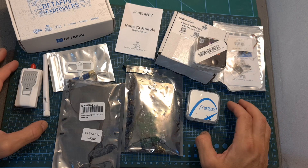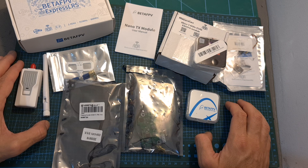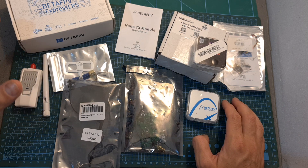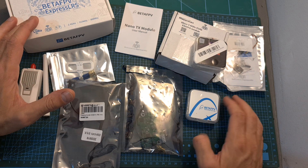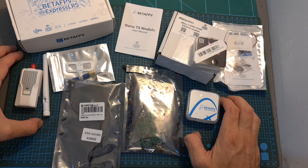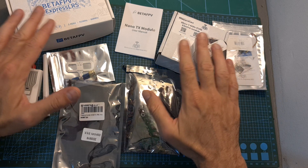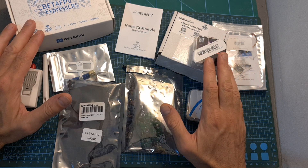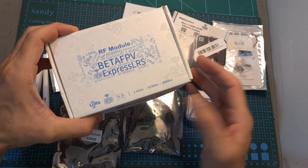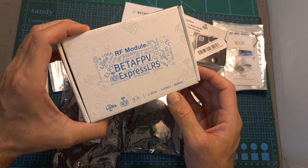You might have noticed that a couple of companies including BetaFPV recently released their ExpressLRS line of products. That's because ExpressLRS is an open-source project — its developers practically work for free — and they provide manufacturers with desk packs for manufacturing the hardware. ExpressLRS also recently reached a pretty mature stage. So basically all products from different companies are going to communicate with each other as long as they are using the same firmware and the same frequency, as ExpressLRS is available in both 2.4 GHz and 900 MHz.